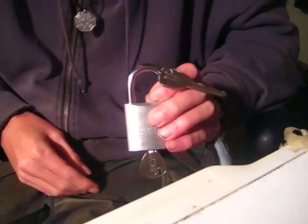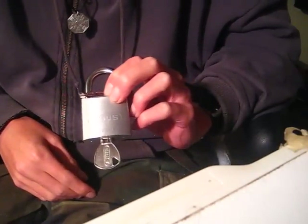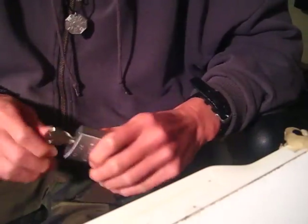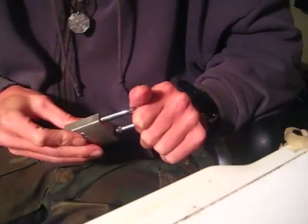Hey there guys, getting a lock here for you today. This is going to be another Avis Ti 80 Ti 45 sent to me from Bill. So Bill, thanks for sending that out. The lock does work.